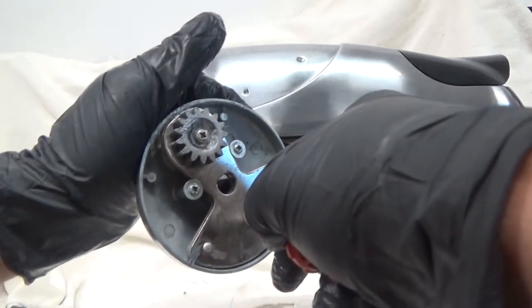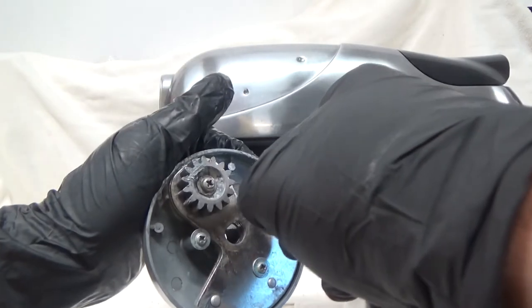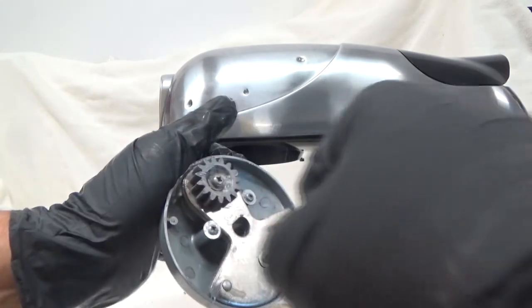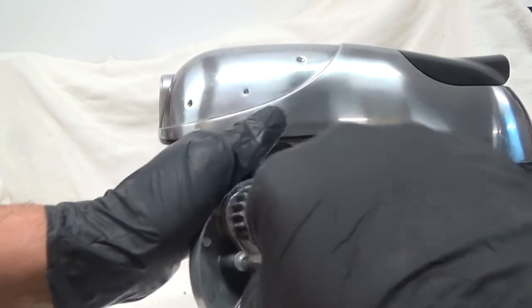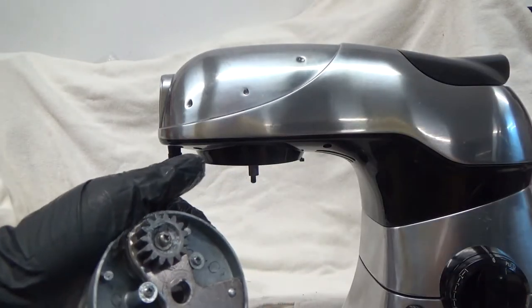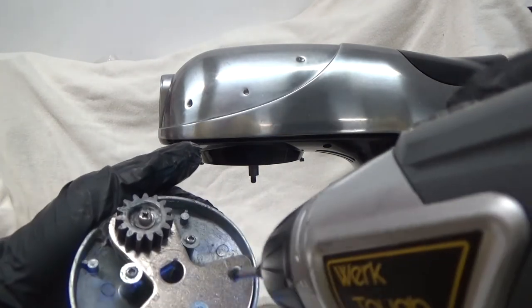You'll be really hating life. Just kind of get the screwdriver in there, get it started. Get a good seat — make sure you're seated in there really well. I'll show you another trick later.